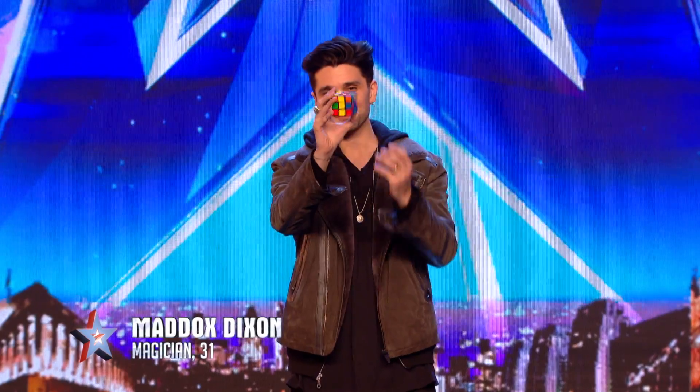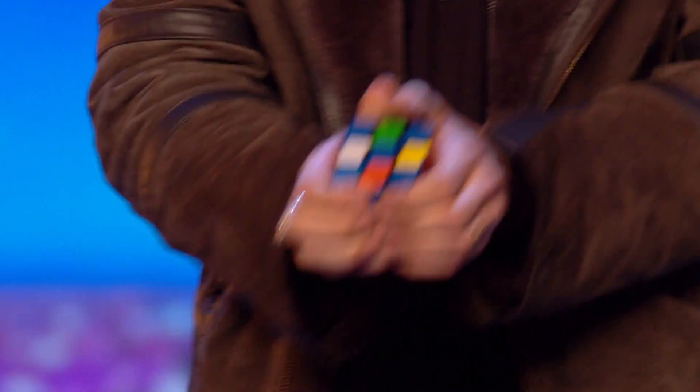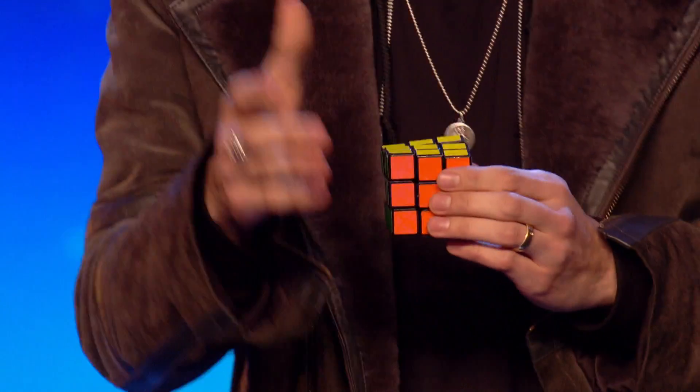Now if I was to show you all something up here on stage with this Rubik's Cube, I'd be worried that because our judges are a little far away they might actually miss the moment — the cube solves itself. So if it's okay with you, please might I come down and show you this close-up. Yes. Thank you very much.